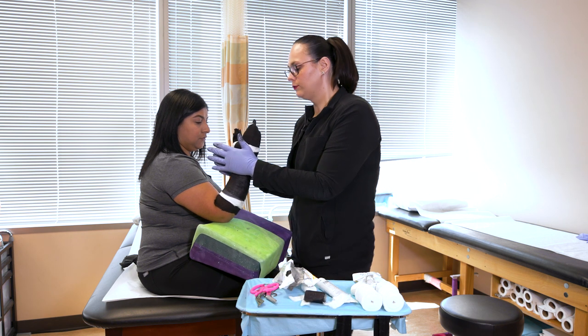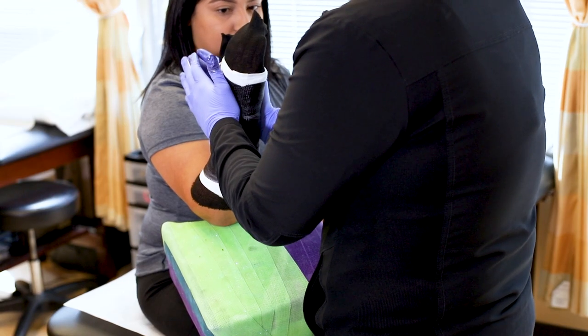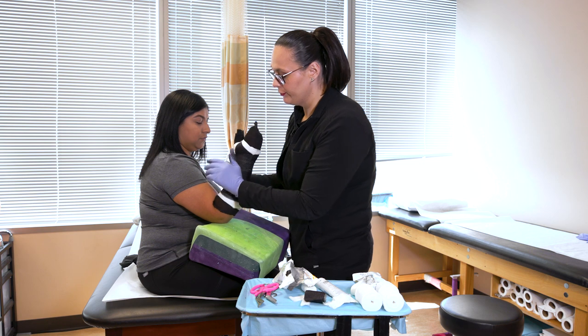We also have to get a mold, so you will feel a little bit of pressure. This mold is necessary to ensure that we're properly immobilizing your extremity where your injuries are, so as not to cause further injury.